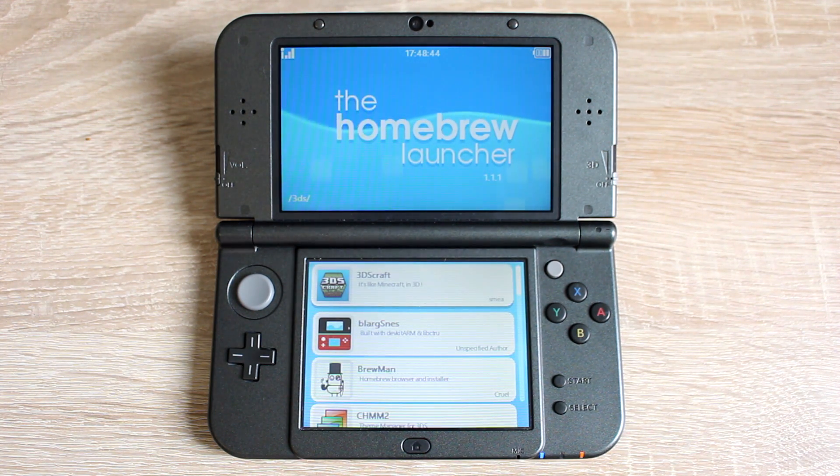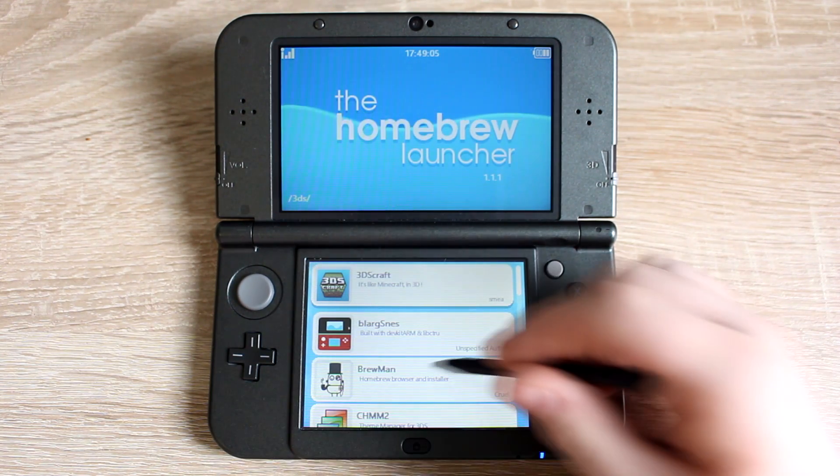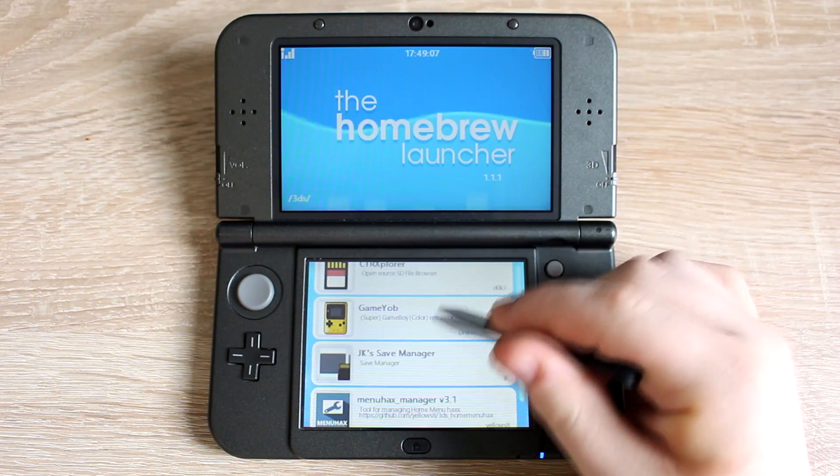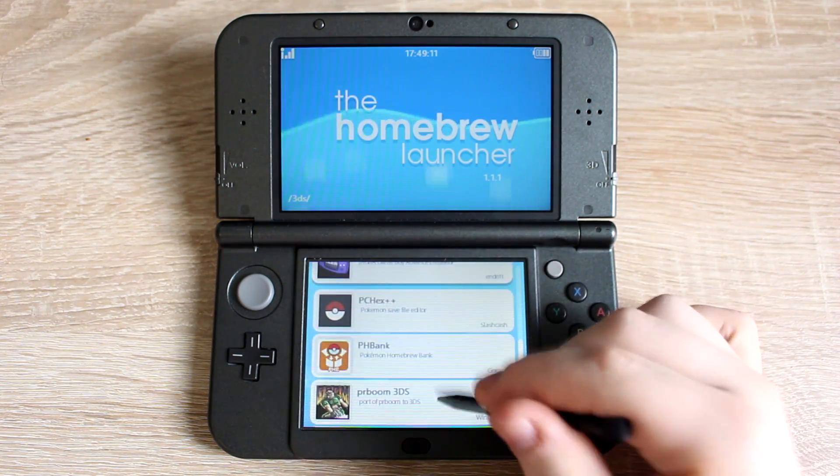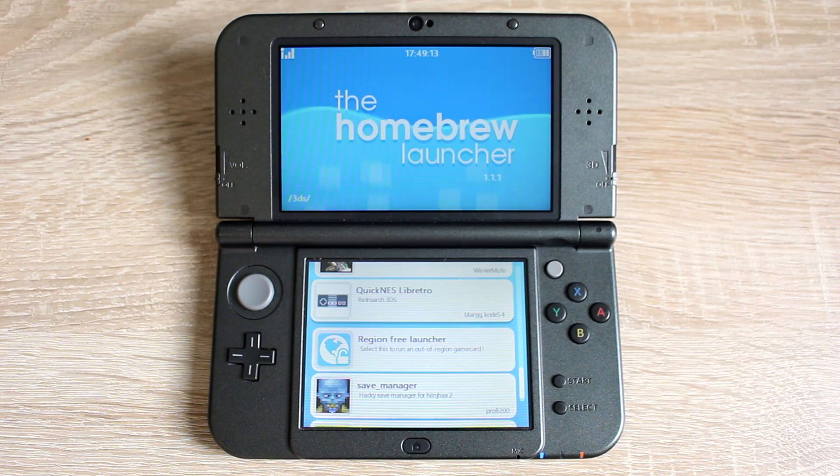Now let's get started. Turn on your 3DS and hold the L button while it's turning on to access the homebrew launcher. Now that you're in the homebrew launcher, look for these two apps: MGBA and Quick NES. If you don't see these apps in your homebrew launcher, you can download them using the link below.